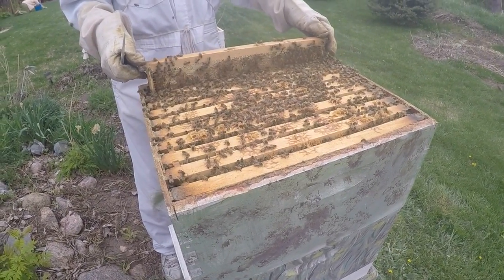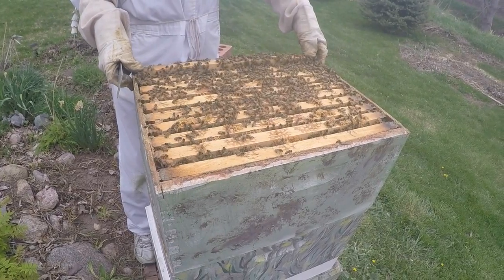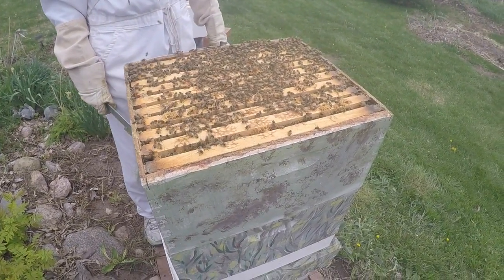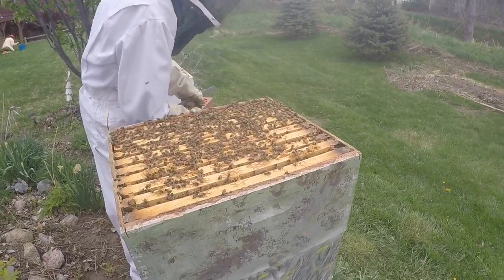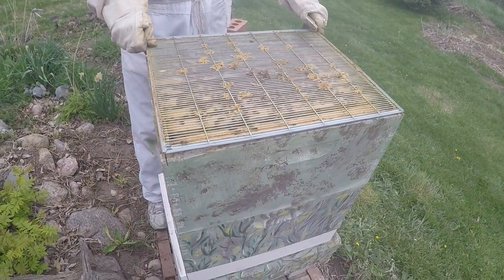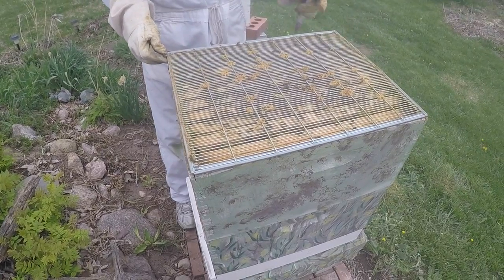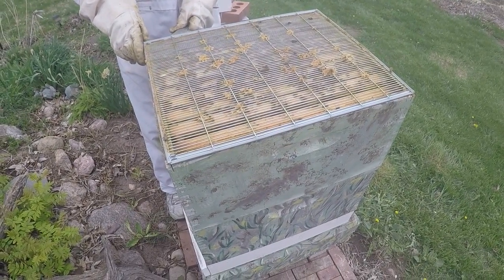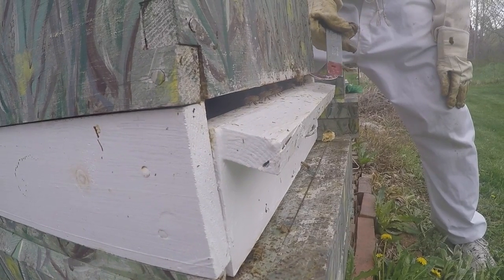They're disturbed. I would call that success — we got them back in. They're really mad, but they'll settle down. The question is how many bees do you squish when you put this stuff back on — that's always a concern. I try to ease it down and let as many of them get out as they can. Look at that — they're already settling down.